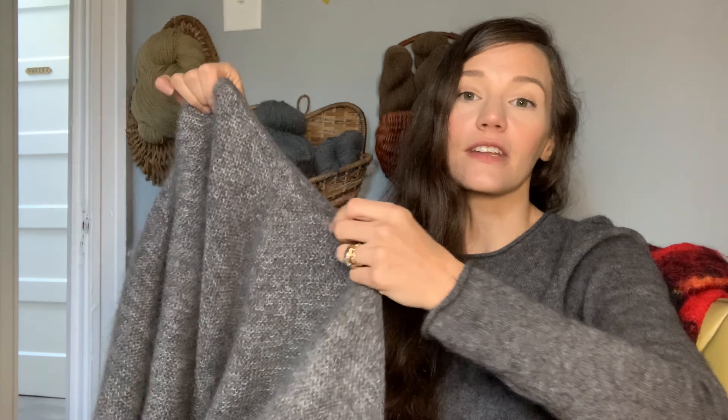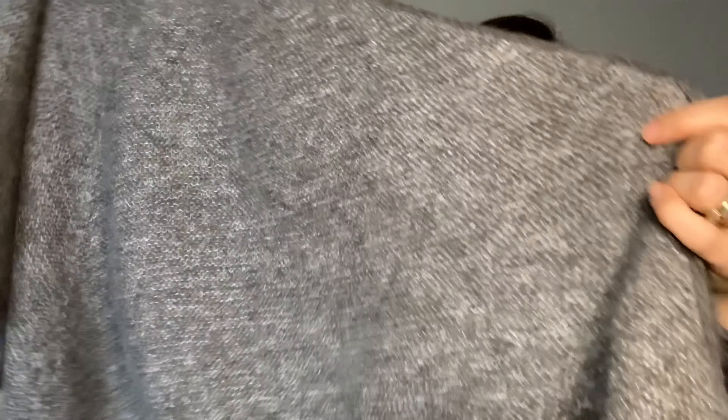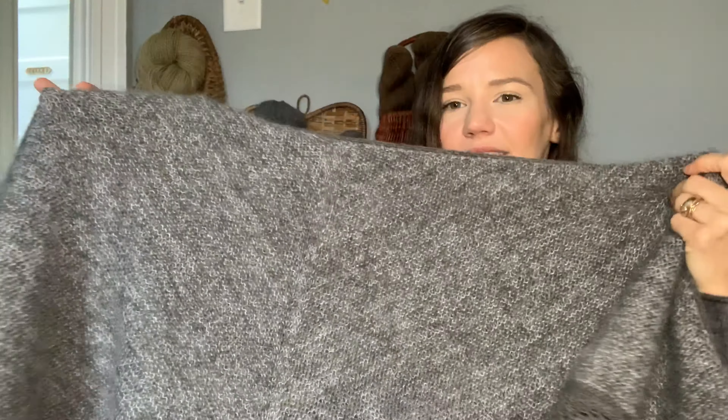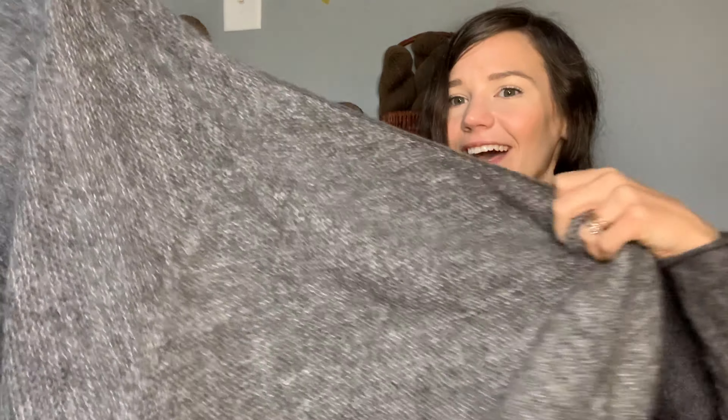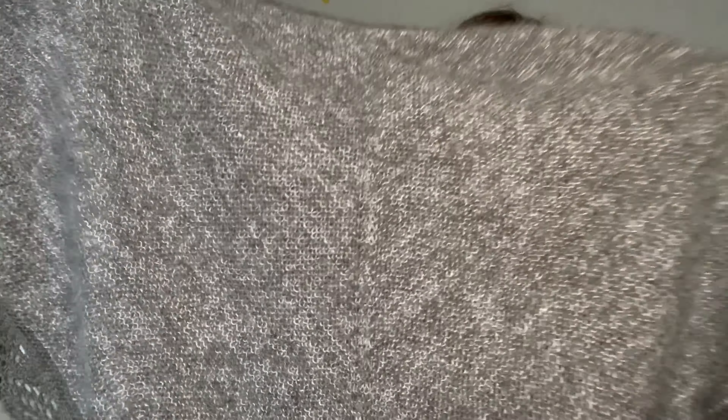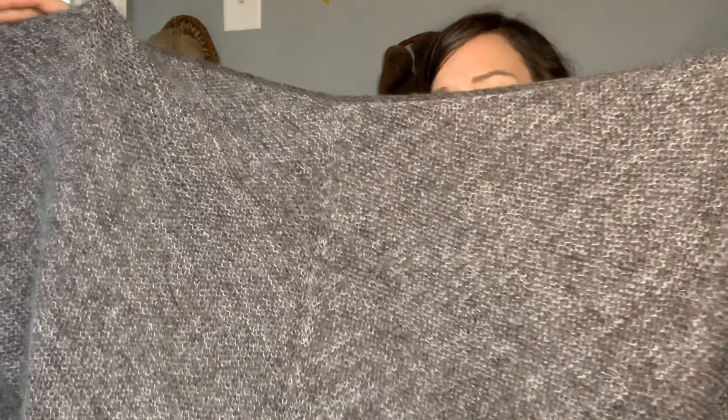I knit this garment in the same yarn that the sample is knit in. It is one strand of Itsegar's Spinny Wool 1 — a single-ply lace weight yarn — and a strand of silk mohair that's also lace weight. It gives this gorgeous, almost metallic look because of the silk.